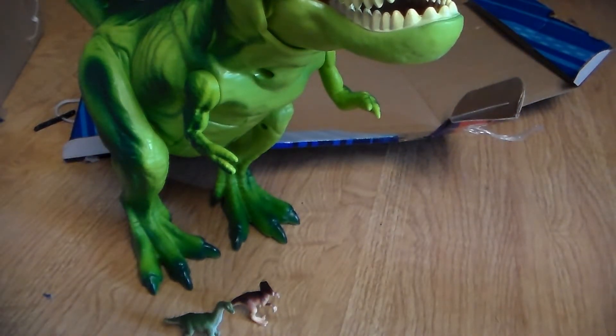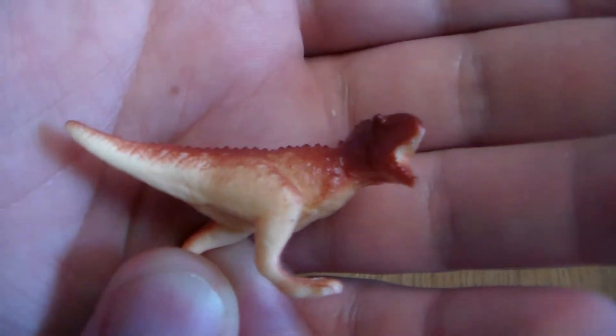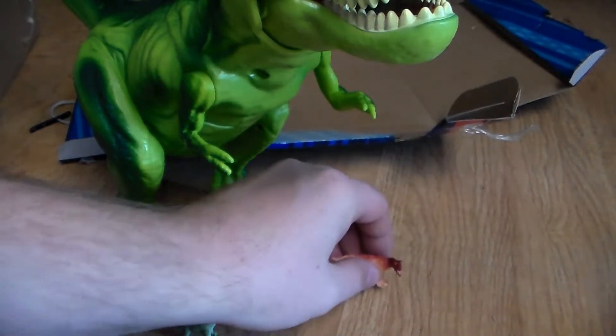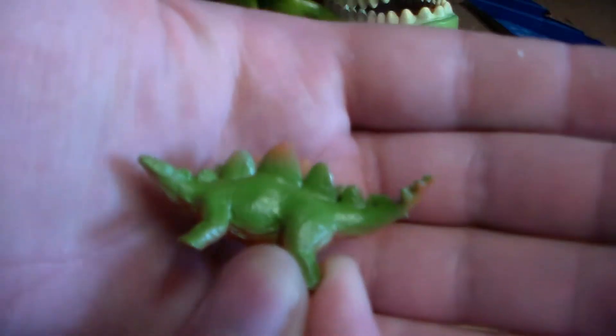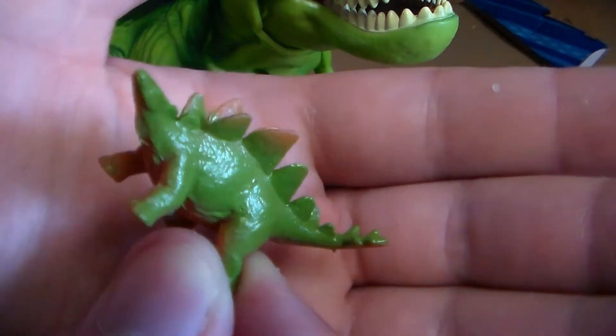You got the Carnosaurus — whatever you want to call it. His arms aren't missing, guys — his arms are tucked in. You can kind of see the little nubs right there. He stands fine, he's only got two legs. Next up, you got the Stegosaurus. This one kind of reminds me of an animal bucket playset from a long time ago, just in a tinier version. Very cool.